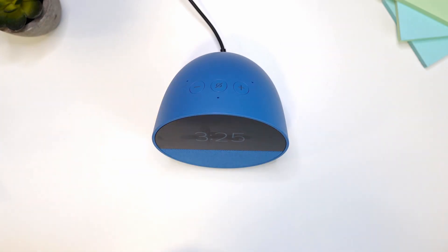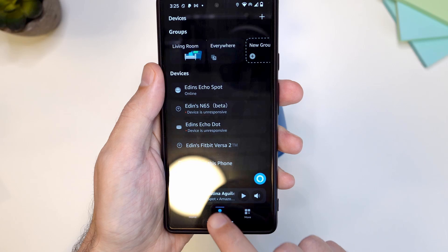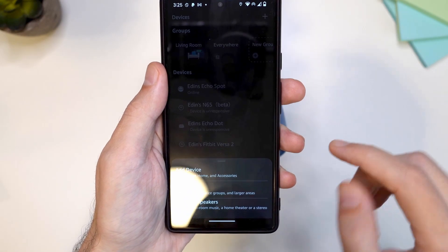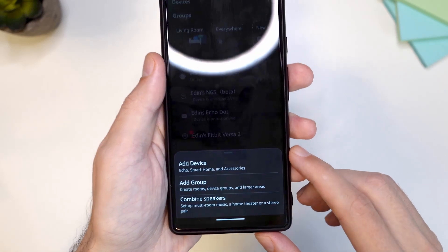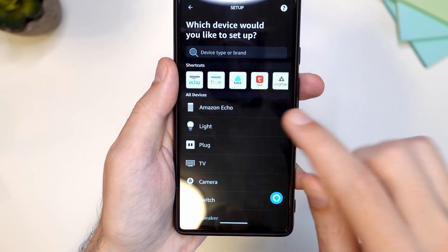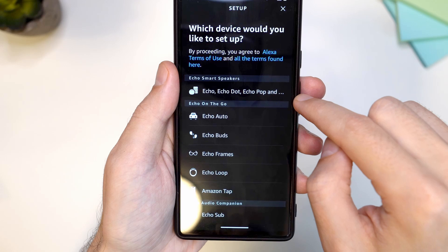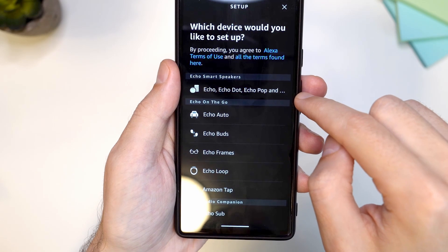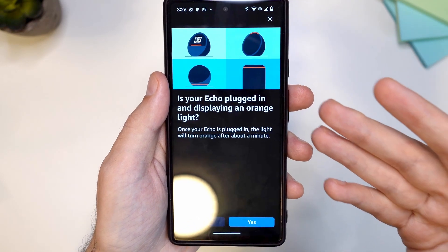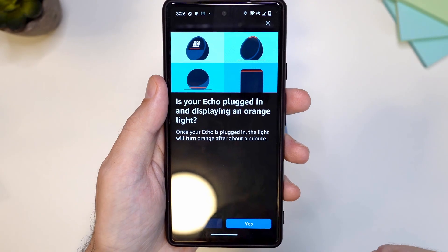To do that, make sure you open the app, tap on Devices, and tap on the plus icon. Then tap on Add Device, choose Amazon Echo, and then choose the first option: Echo, Echo Dot, Echo Pop, and more. Tap here and this will bring you to the same page where we were once we scanned the code. From here you tap on yes and go through the same process.